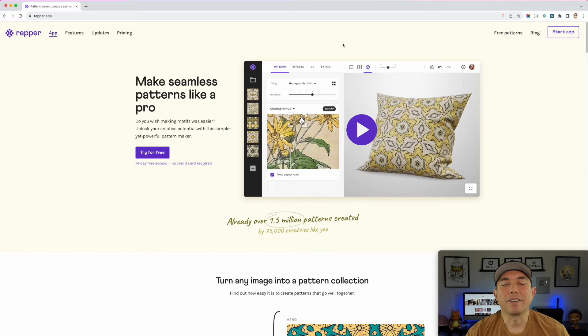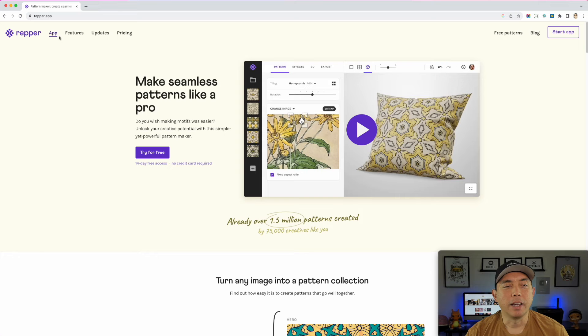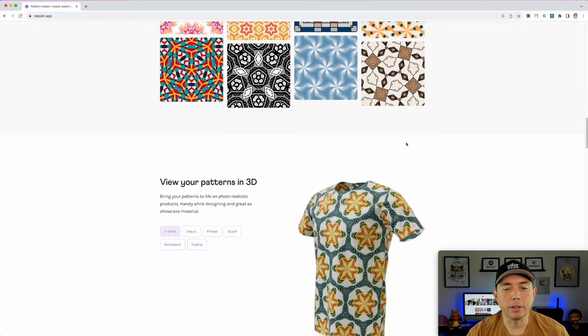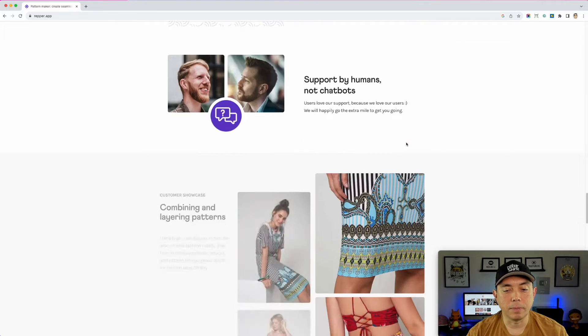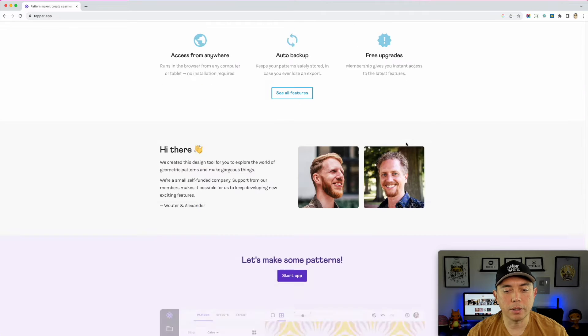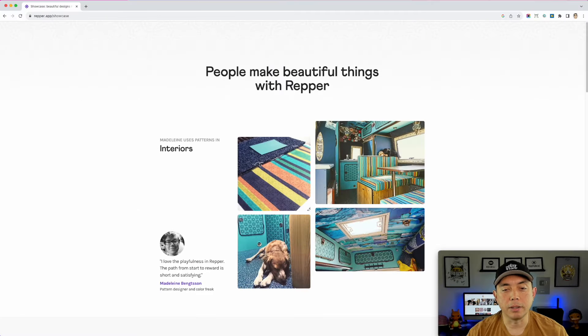Here we are on the Repper app — repper.app, very easy to find. You can see there are different things on here; you can start the app, but I'm going to show you something first. If you scroll all the way down you can see what it does — it makes amazing patterns. You can put them on clothes, posters, and so on. If you go all the way down there's a section called Showcase — I'm going to click on that. I didn't show this last time but I think it's pretty cool.